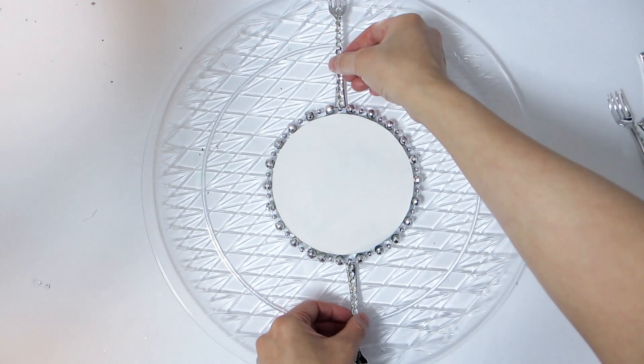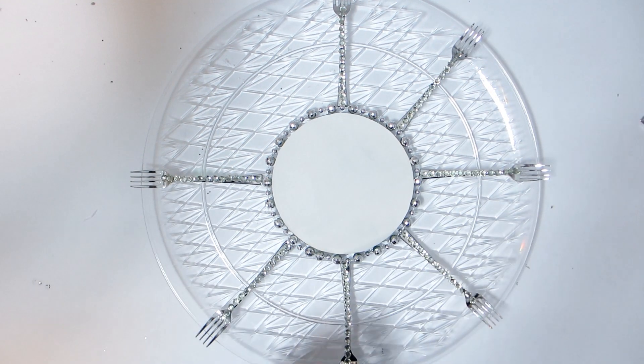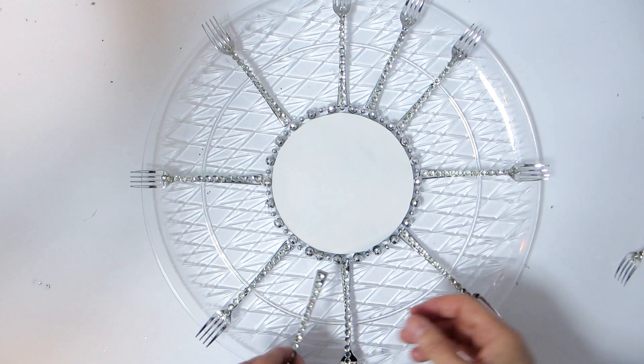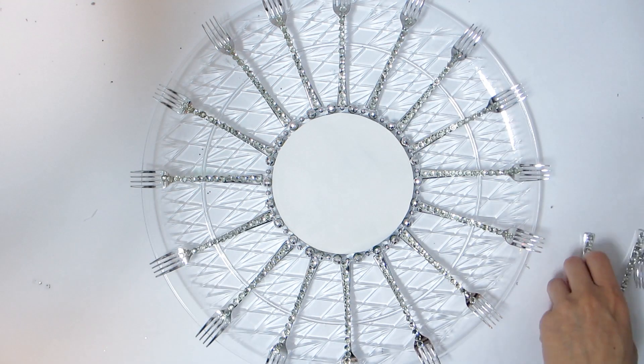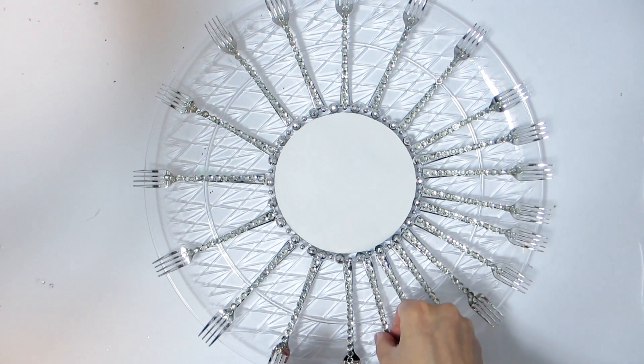Once you have enough forks embellished with the gem stickers, place a few onto the tray platter to see how close or far apart you would like them to sit. Then, when satisfied, apply a small dollop of hot glue to the ends of each fork arm and adhere onto the tray, right up against the silver beaded necklace bordering the mirror.